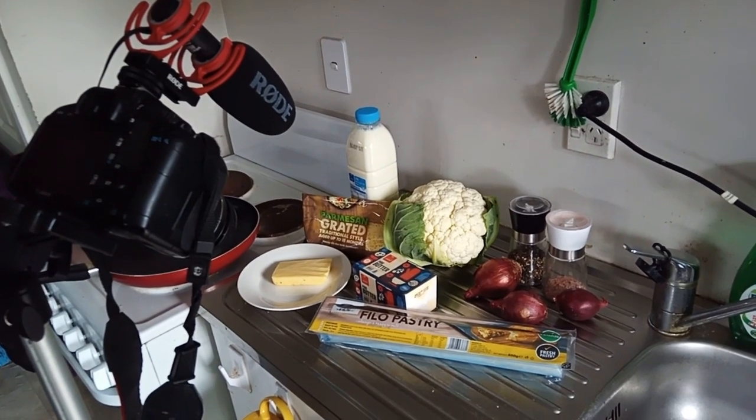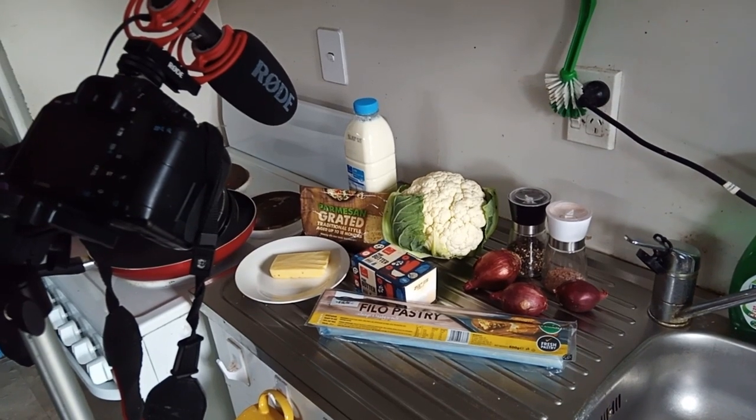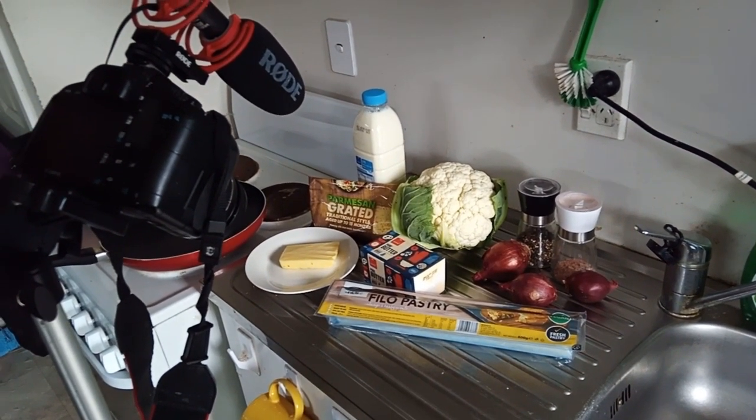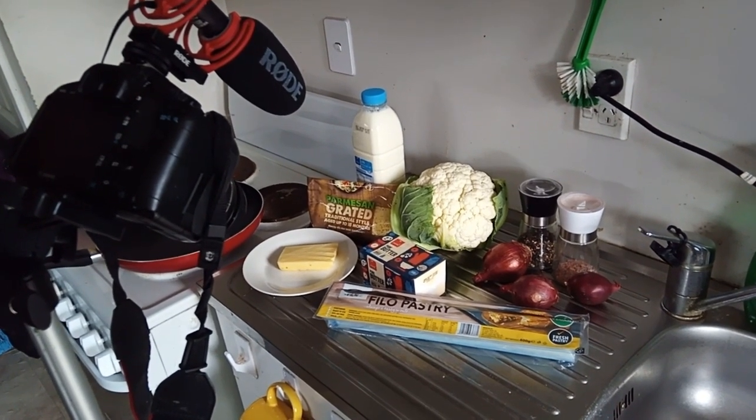Here we are in the kitchen ready to start filming our beautiful pie. I've got some phyllo pastry still to use up, hence the recipe.